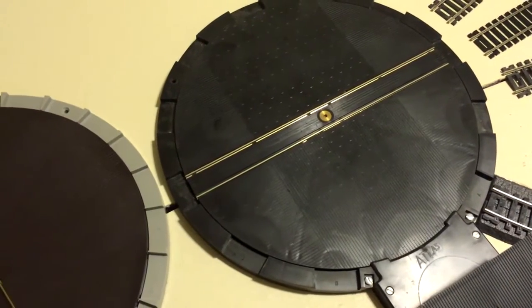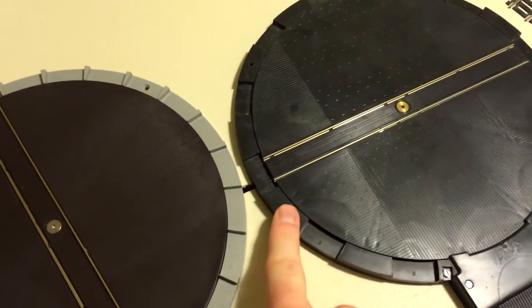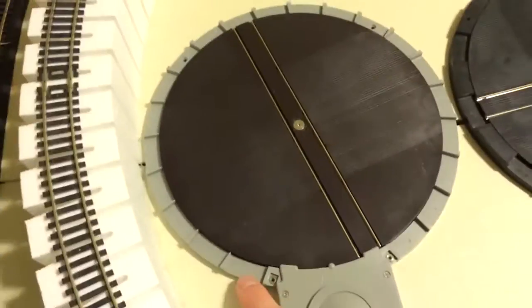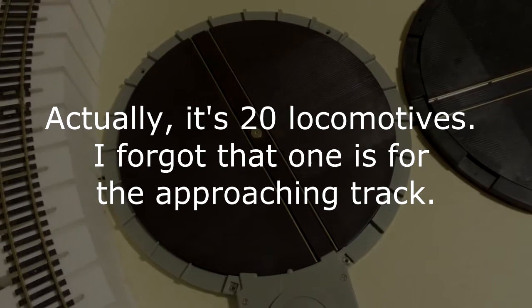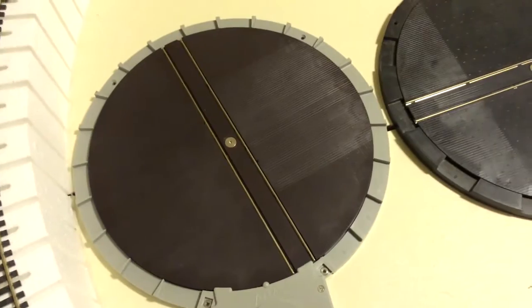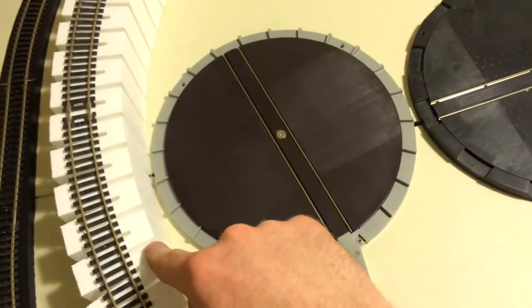You'll notice the old turntable has one track stall space, another track stall space, and then so on. The new one has double — you have 21 locomotives in your roundhouse, which is pretty impressive. I think we'll just use half, which again is more than this one because we're kind of constrained with the space here.